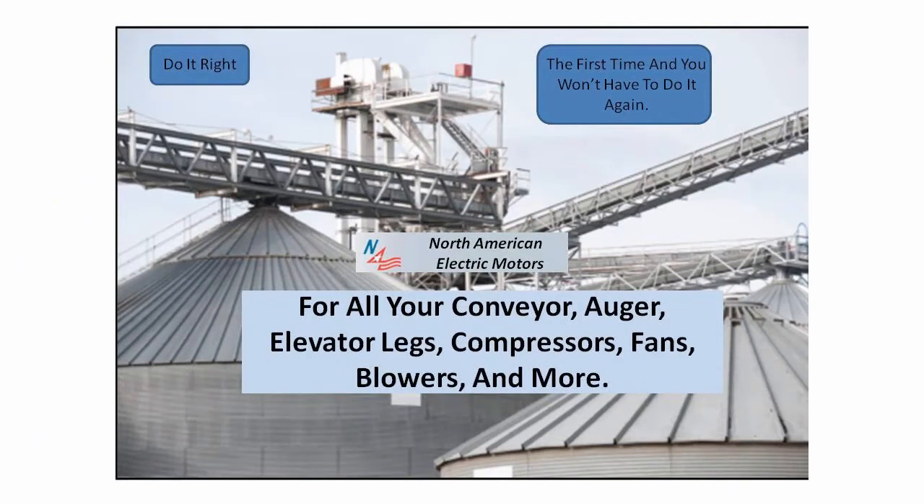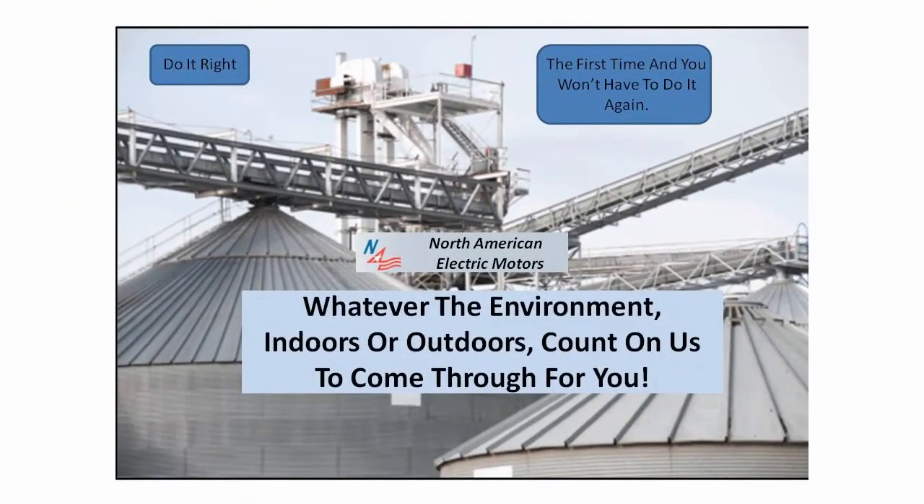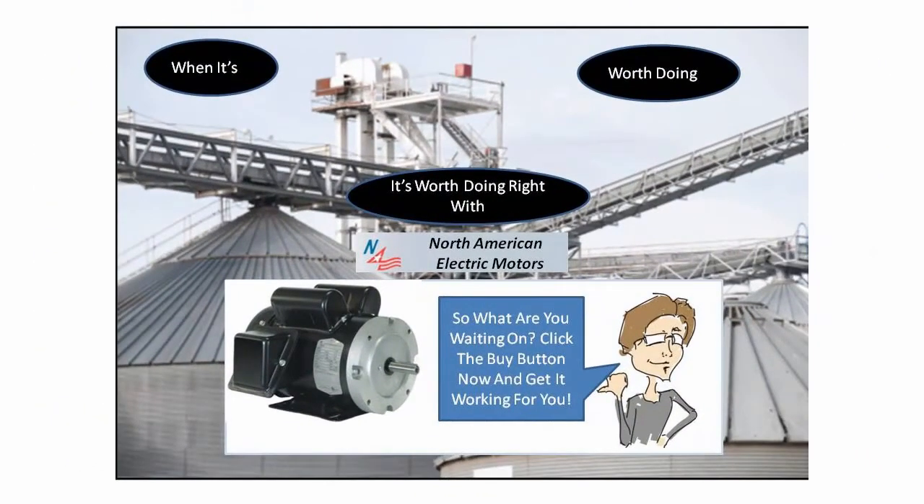Choose North American Electric Motors for all of your conveyor, auger, elevator, legs, compressors, fans, blowers, and more. Whatever the environment, indoors or outdoors, count on us to come through. When it's worth doing, it's worth doing with North American Electric Motors.